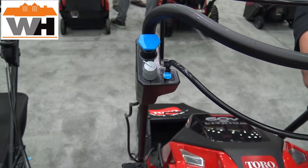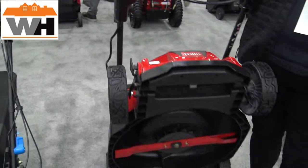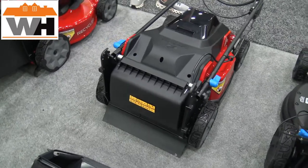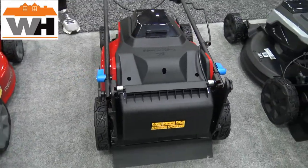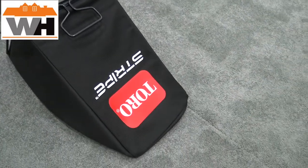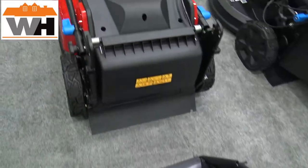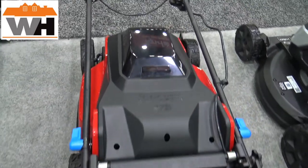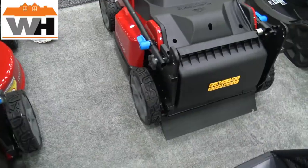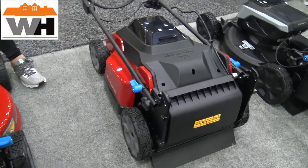We're super excited for our new stripe platform. You'll have a full suite of products at the four, five, six, and seven-and-a-half amp-hour solutions. We'll also have a model with a seven-and-a-half amp-hour battery with a rapid charger included, as well as our dual blade solution.